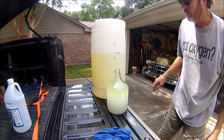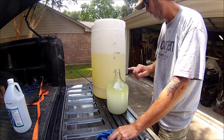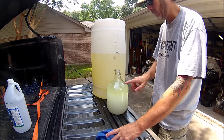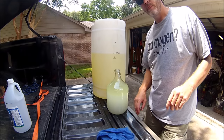I'm going to go ahead and dispose of this, then fill up another half gallon or so from the bottom to see if I got all of the water and ethanol out. I'll be back.